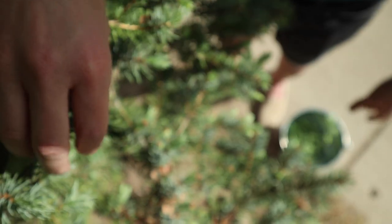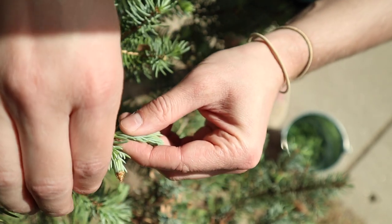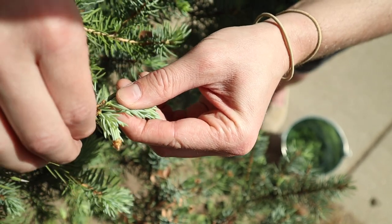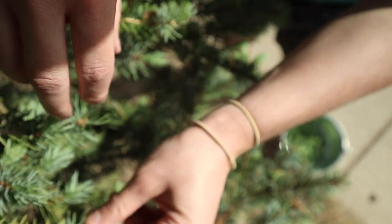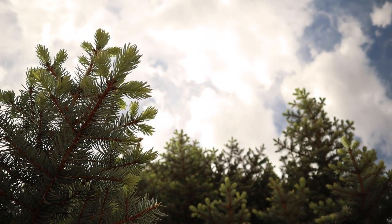I'm looking for the youngest spruce tips I can find. The best ones have just emerged from their papery covering and they're going to be within reach at the bottom of the tree. If you have to bust out a ladder, it could be a sign that the tree is older and the tips might not have the best flavor.